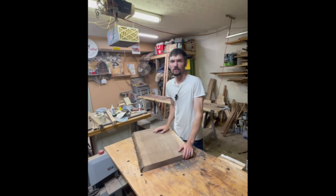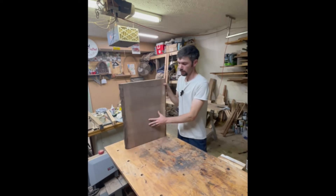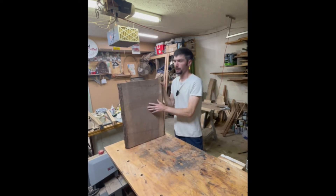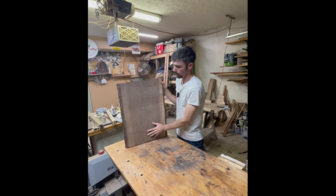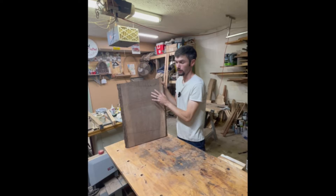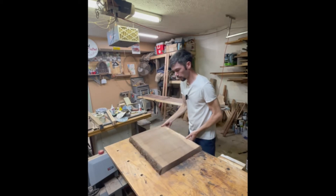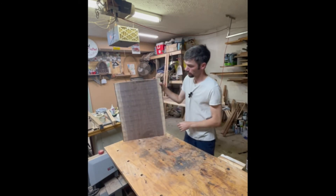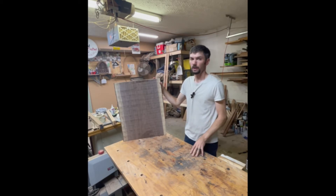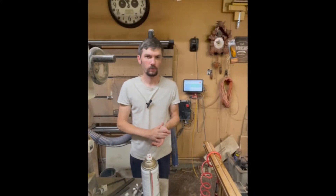Hey guys, welcome back. Dan Kline here with Kline's Crafted Woodworking. Today we have two beautiful walnut slabs. We got one of them out on the CNC already. This video will be about surfacing these and bringing both of them — the one on the CNC and this one — down to the same thickness. These will become legs for the bench I'm working on behind me. If you like what you see, please give us a like and a subscribe — it would really help our channel grow. Now let's get started.